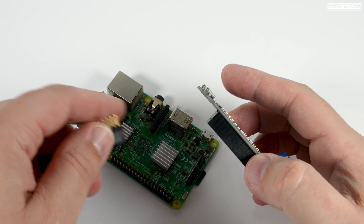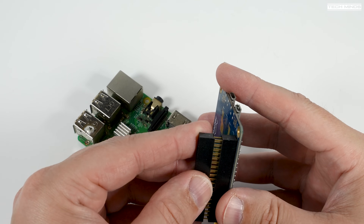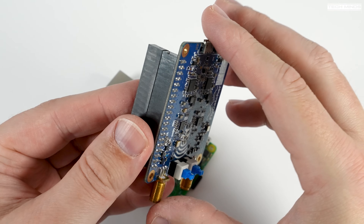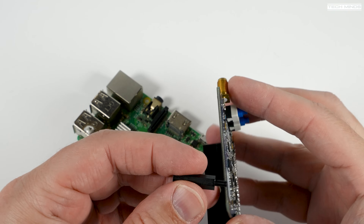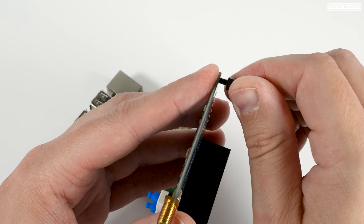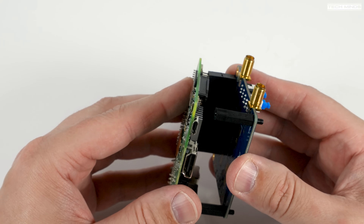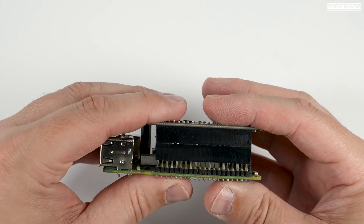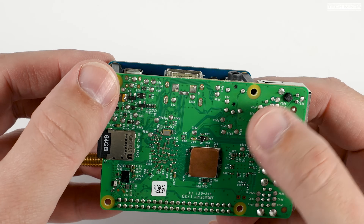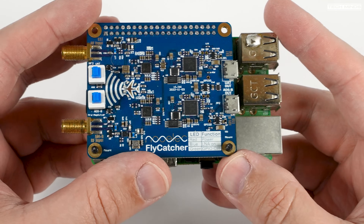To hook this up, first attach the little header extender so the Fly Catcher board is slightly raised to access those USB ports. In your kit you'll likely have metal standoffs, but I'm using plastic ones I already have. These provide support to the side of the board not connected to the Pi, stopping it from wiggling around and providing clearance for the USB connections. This also gives more space for cooling, as if you're running this 24/7 you'll want to keep both the Pi and Fly Catcher as cool as possible.